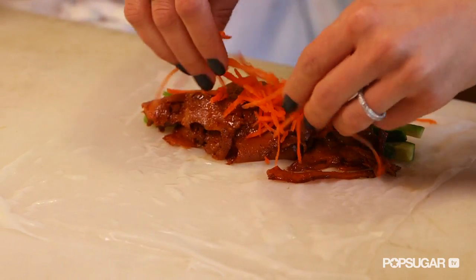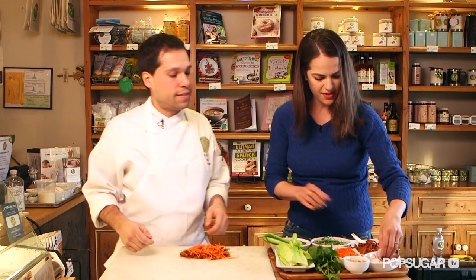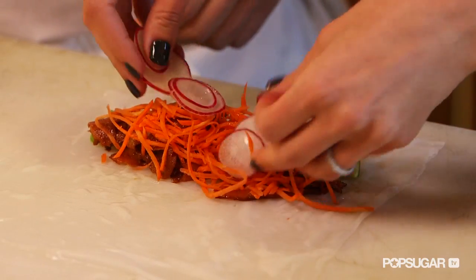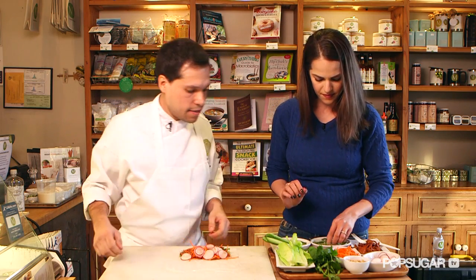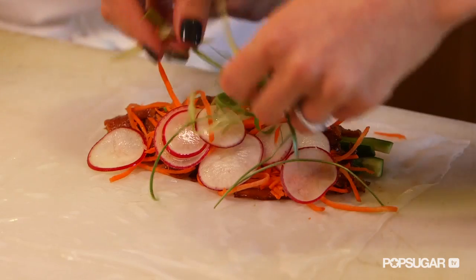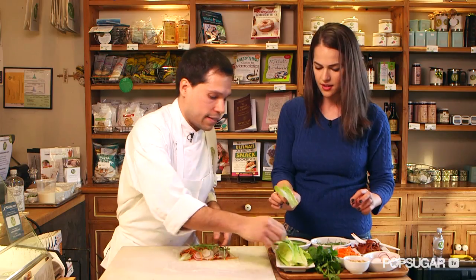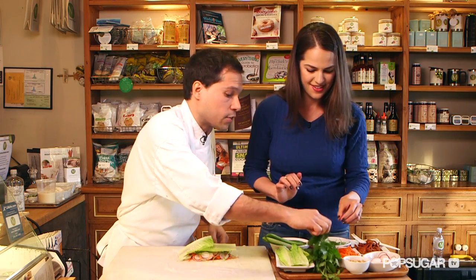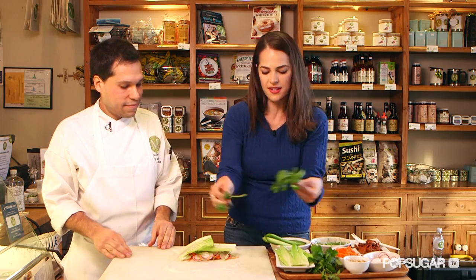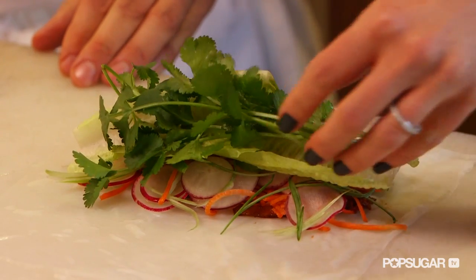Let's get a little carrots for some fresh crunch, and some radishes — these are sliced pretty thin, beautifully. Nice and crispy and fresh. Do some scallions — these are julienne scallions, you can also use red onion. Lettuce is very important — we've got some nice crispy romaine, hearts of romaine, very crisp and refreshing. And we'll do some cilantro. I like a lot of cilantro. Cilantro really just gives that depth of flavor and that little fresh crispness.